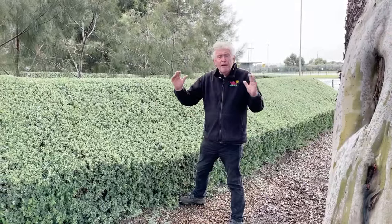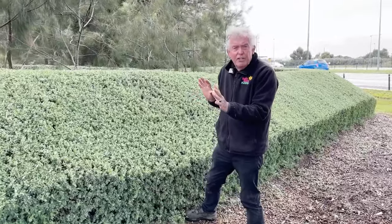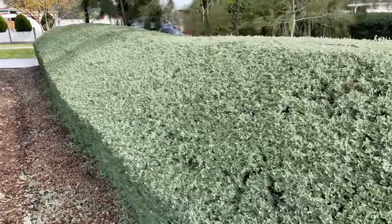Maybe you want to grow nice round balls in the garden. Maybe you want a little winding hedge. Maybe you want a really interestingly shaped sculpture. The creeping salt bush, or ragodia, is the one to look at.